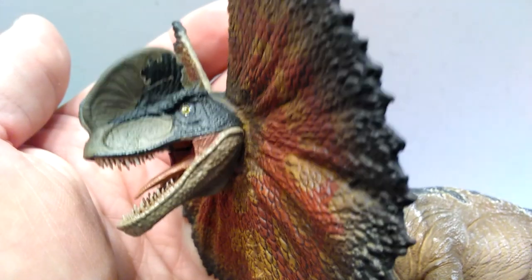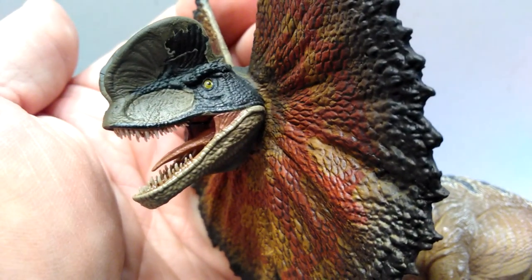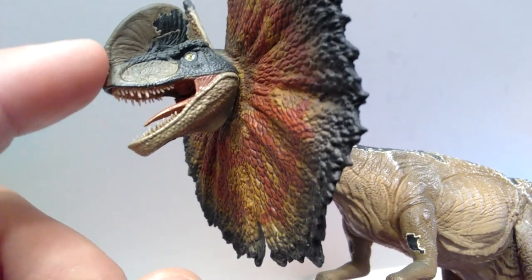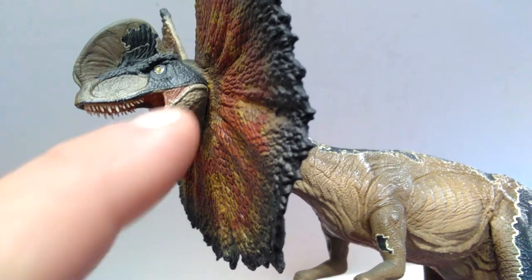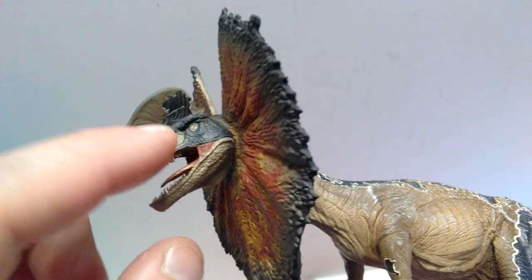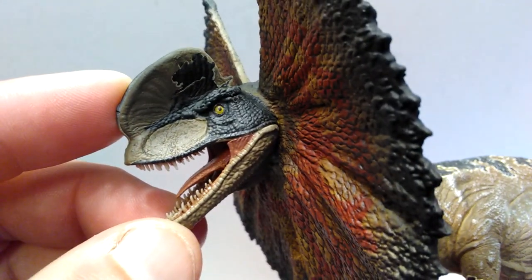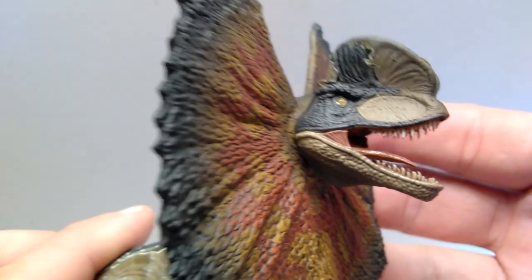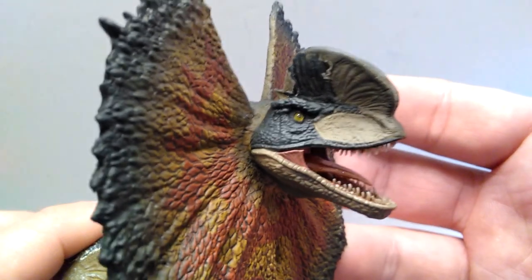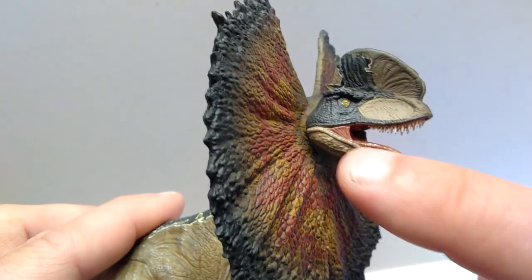But looking past the sculpt at the paint, there's just really not much to it. I would expect quite a bit more from one of the higher-end collectible companies like Iron Studios. It's pretty much the bare minimum — you have one tone of greenish coloration as the primary body color, then black running around the head, and a little bit of white that circles around it. The eye is glossed quite nicely and does sport a nice black pupil.